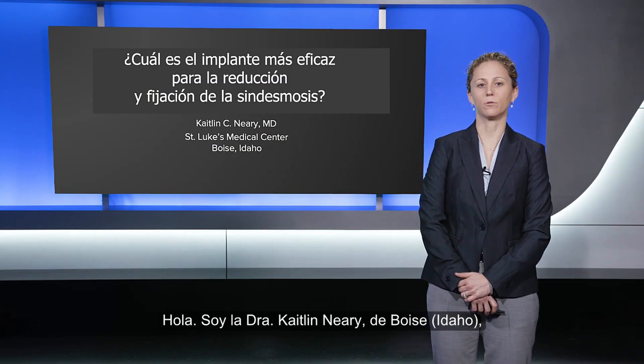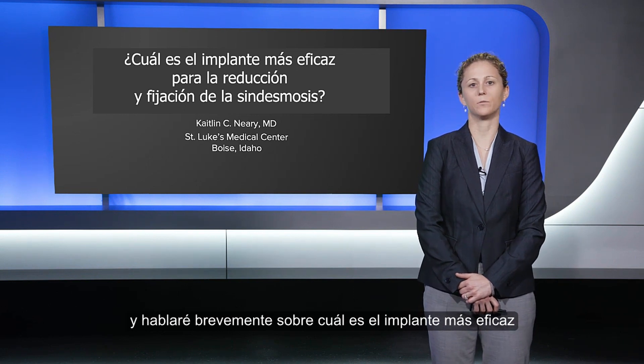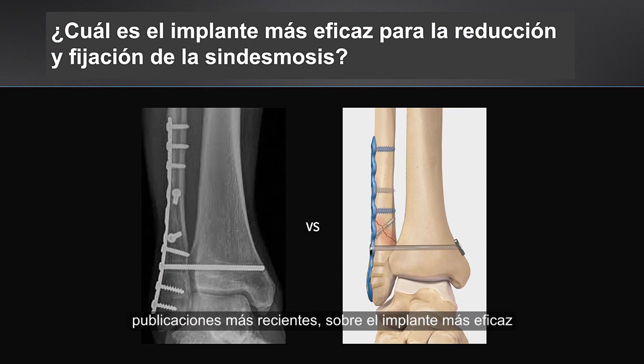Hi, my name is Dr. Caitlin Erie from Boise, Idaho, and I will be doing a summarization regarding the most effective implant for reduction and fixation of the syndesmosis. There has been a fair amount of debate, especially recently, in the literature regarding the most effective implant for reduction and fixation of the syndesmosis.